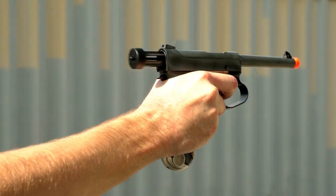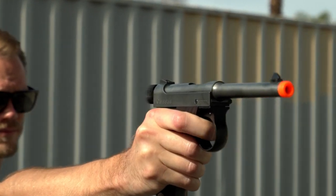You can find the Marushin Type 14 Nambu pistol and all its variations at EVIC.com.